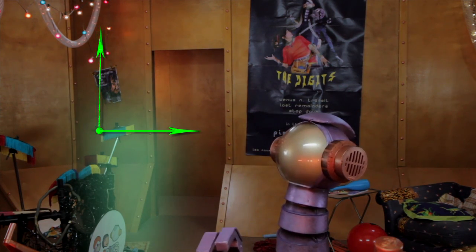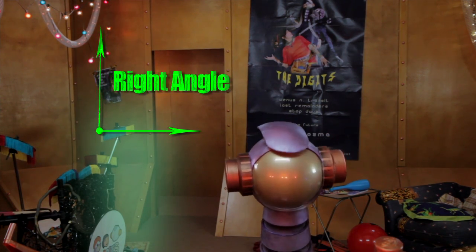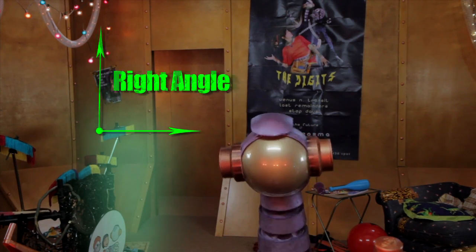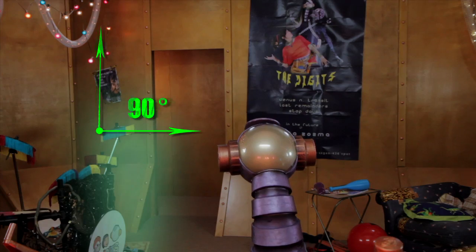This is a right angle. It looks just like the corner of a table or a book or any square. It measures exactly 90 degrees.